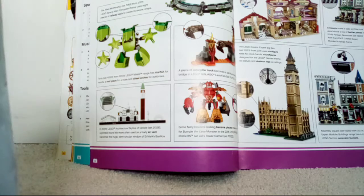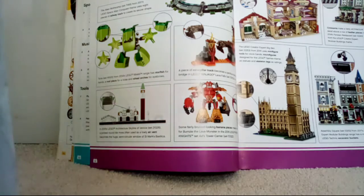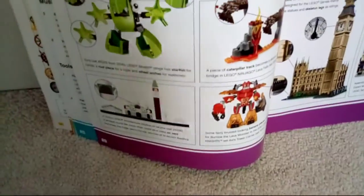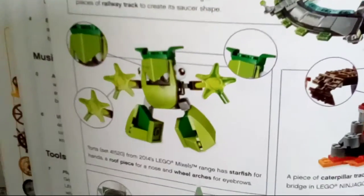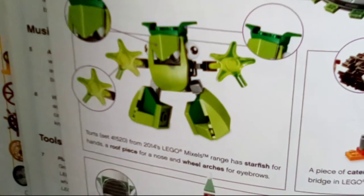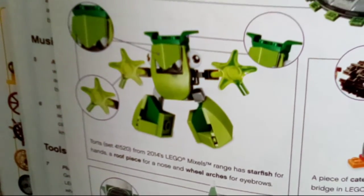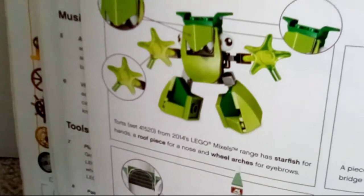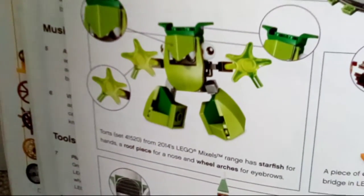Moving on to Torts — I think that's what it's called. If you remember the Lego Mixels, please leave a like and subscribe! Torts, set 41520 from 2014's Lego Mixers range, has starfish for hands and a roof piece for a nose.